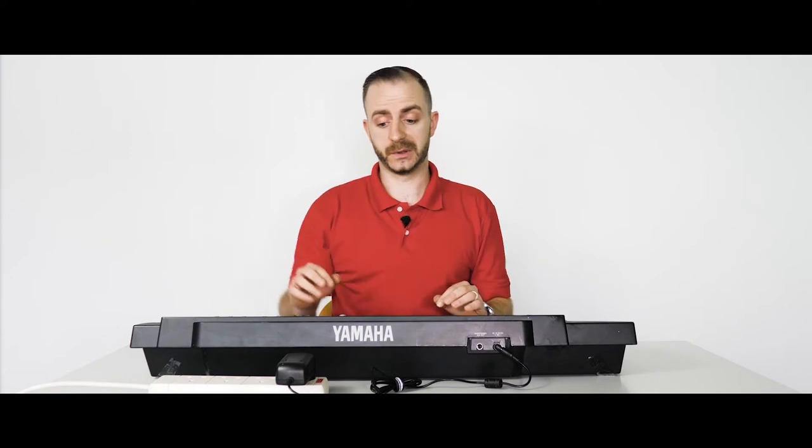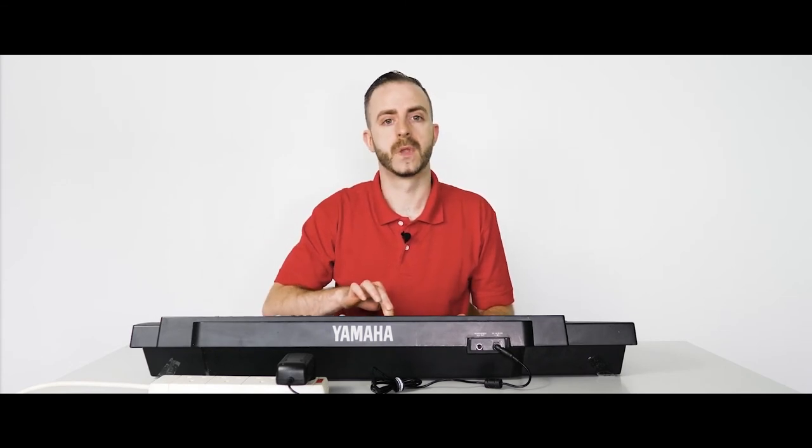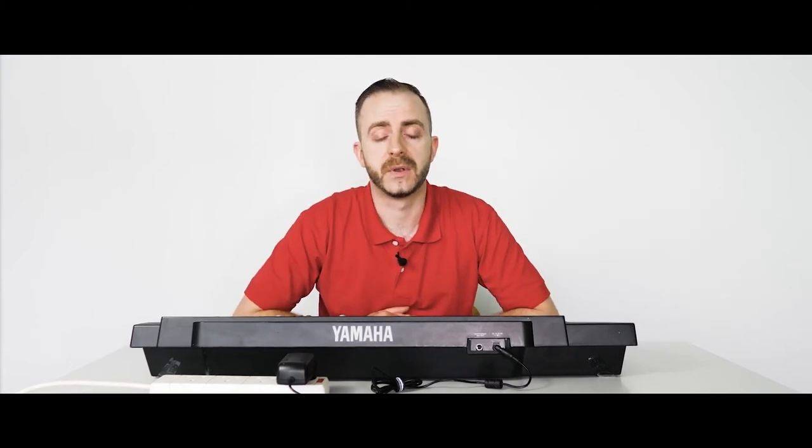So now we're going to turn it on and I'm going to attempt to play the piano. Here we go. There you can hear there is no white noise or crackling being produced by the keyboard whilst our GoodLead AC Adapter Shop branded adapter is powering it.